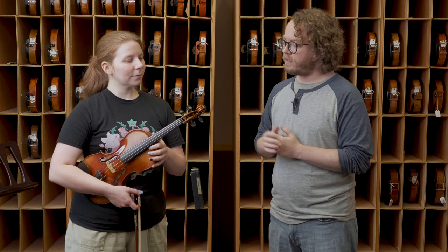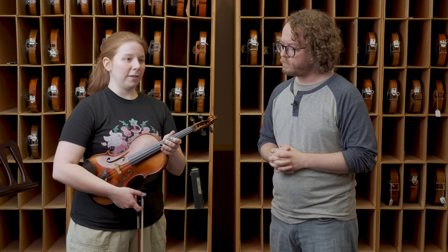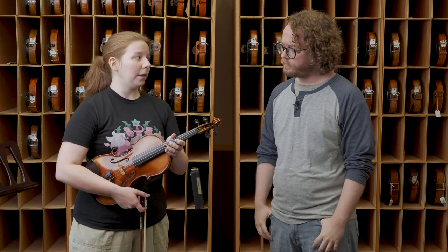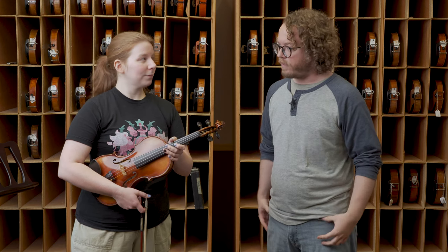And there we have it, folks. Those were Larson's new Aurora violin strings. V, what were your thoughts on these strings in comparison to specifically the helichores? How these compare to the helichores is they're a lot boomier. They really give you a lot of sound — I heard a lot of sound, a lot of resonance out of that violin.